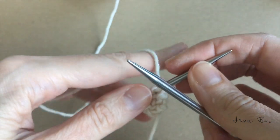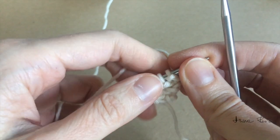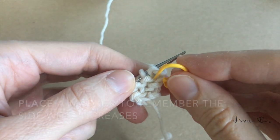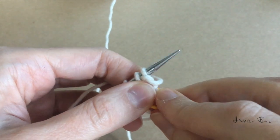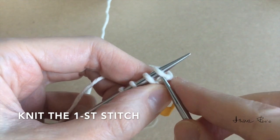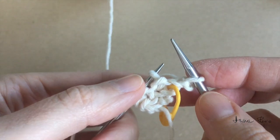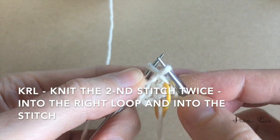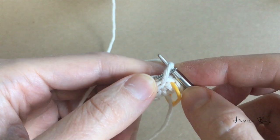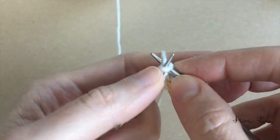Now I turn my work around and place the working yarn under the left needle tip behind the work. At this point I like to use a marker to remember which side is the increase side. I'm going to make another increase: knit the first stitch, then knit into the stitch below into the right loop. I place the stitch on the left needle tip and knit a stitch, then work all the remaining stitches as knit stitches.